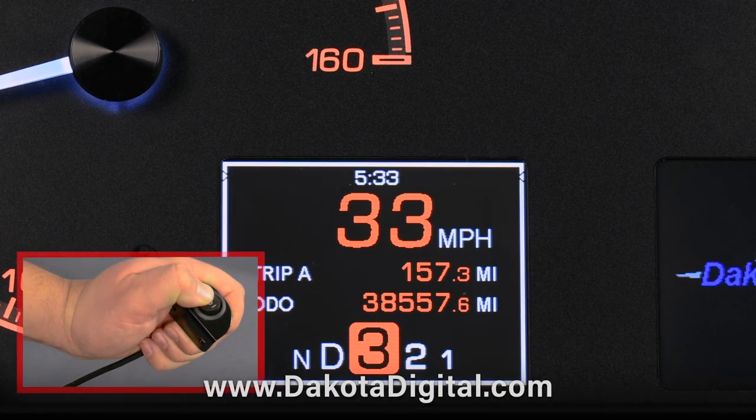And that's all it takes to set your clock, though we can't be held responsible if you still don't arrive on time.